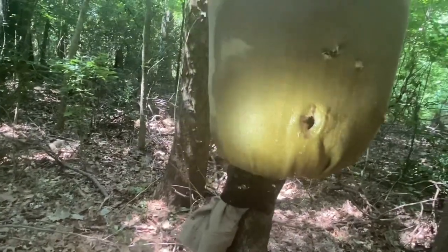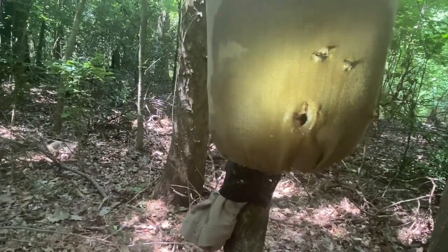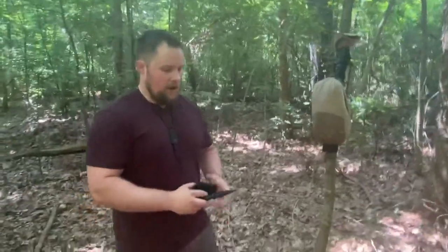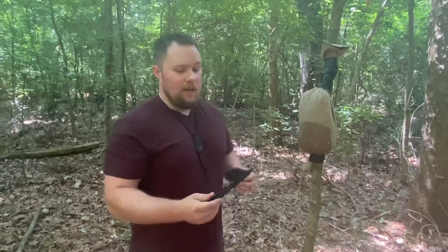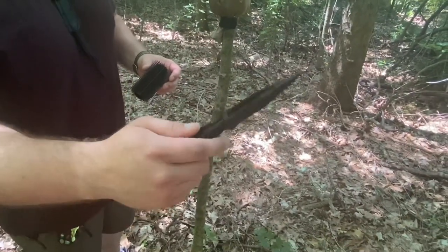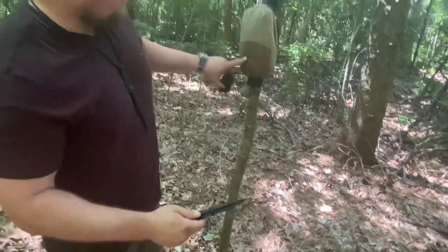Definitely wouldn't want that in you. To be honest, it did take a little bit more force, but in a bad situation, that's what's going to happen. So that is the Honeycomb by Cold Steel, and as you can see it did work out well. Thank you for watching.